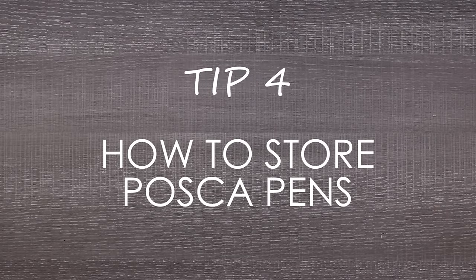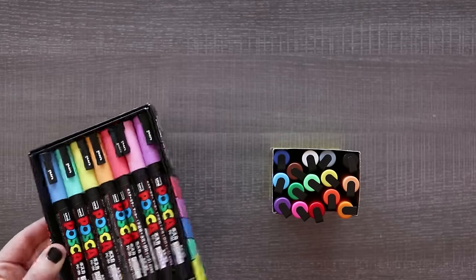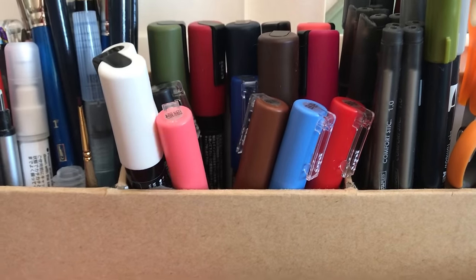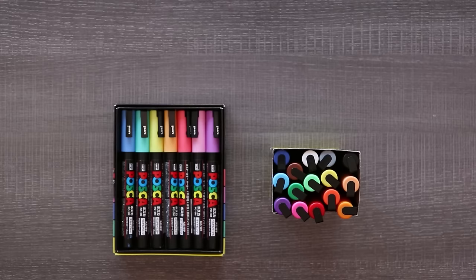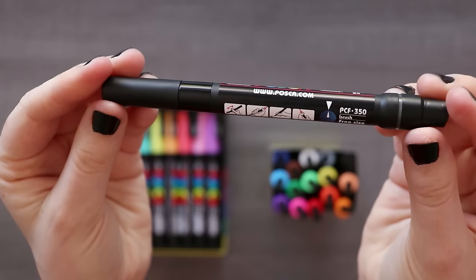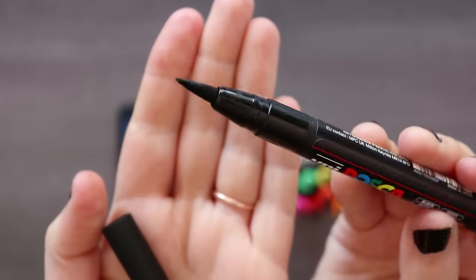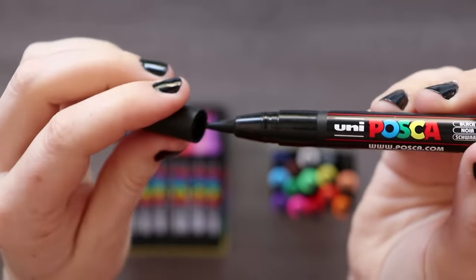Tip number four is how to store your Posca pens. Do you store them vertically or horizontally? Posca pens can be stored in either a vertical or horizontal position, including right side up and even upside down. According to Uni Posca themselves, the only pen that should be stored horizontally is the brush nib — I would assume because it's more of an open-ended nib and prone to leaking, but they don't say why.